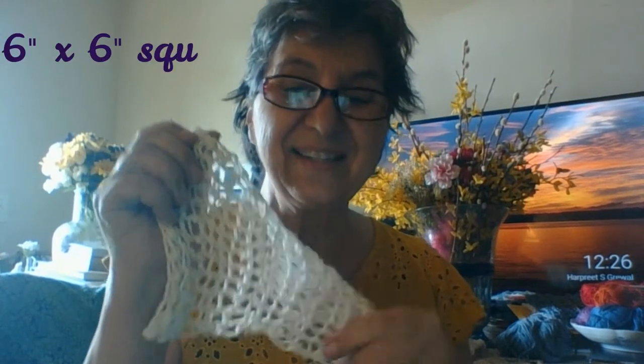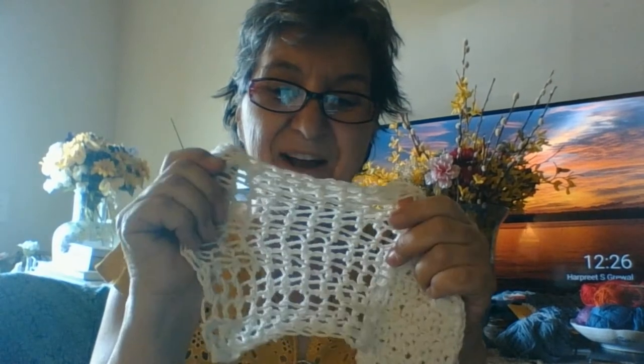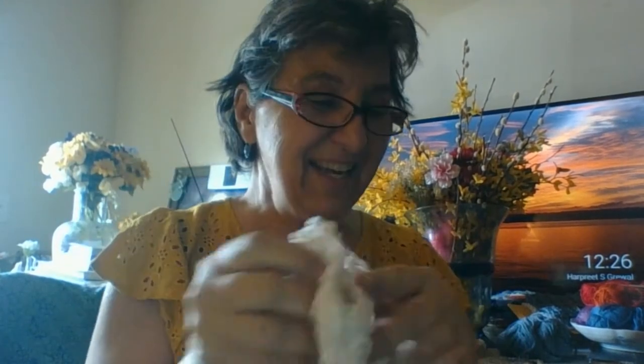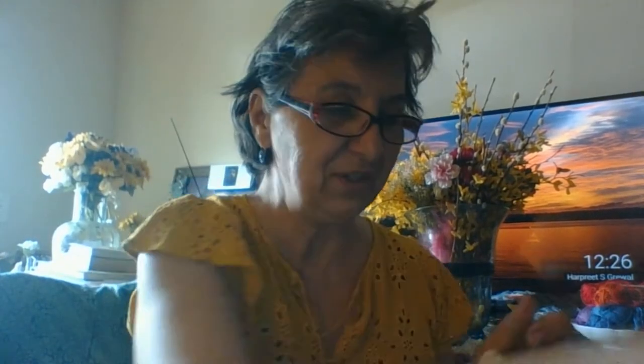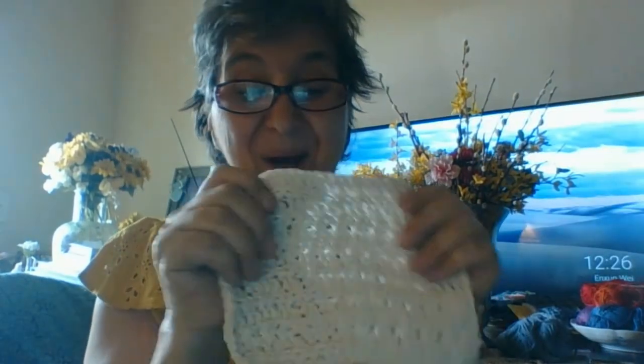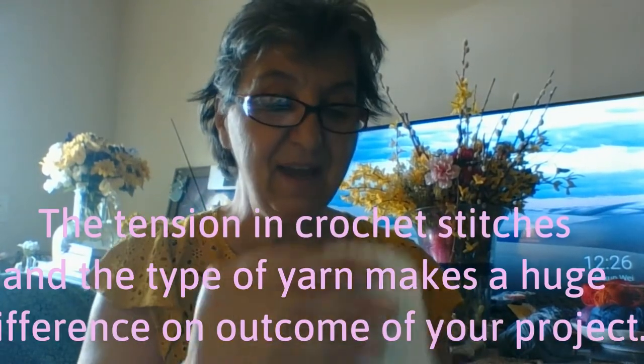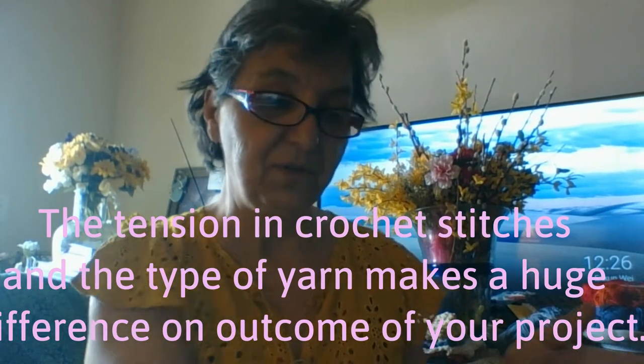And look at that stretch. This is approximately six by six inches, but it stretches. I like that actually. So that's what that loose stitch looks like, and a tighter stitch doesn't really stretch. It's the same yarn. So it does make a difference on the stitch that you're using and the yarn that you're using.